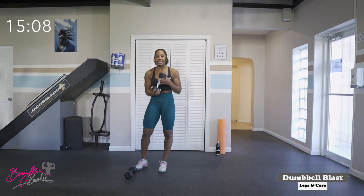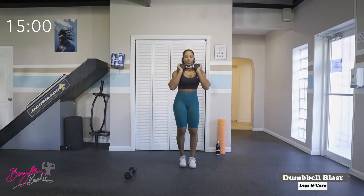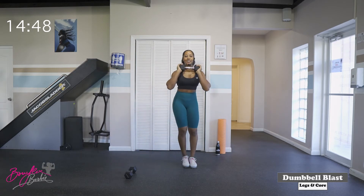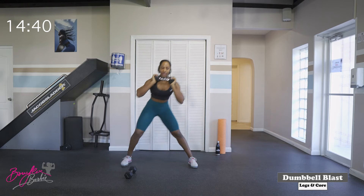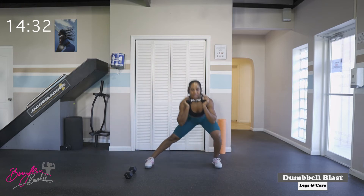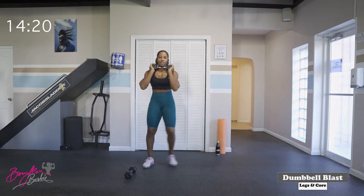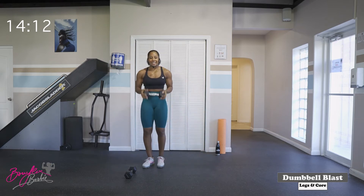Going into those side lunges again. Get ready, going to the right. In three, two, let's go. One — driving those hips back — two, three — nice big step — four, five, six, seven, eight, nine, and ten. Good job. Switch sides, same thing on the opposite side. One, two, three, four, five, six, seven — three more, team, let's go — eight, nine — big step, drive those hips back — and ten. Good, we got one more round.